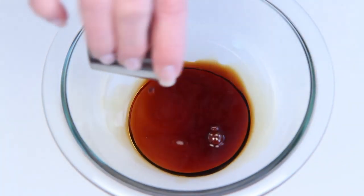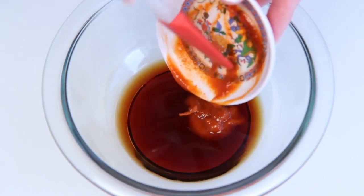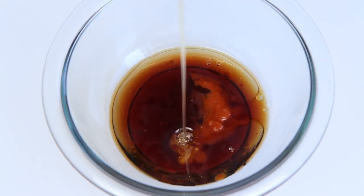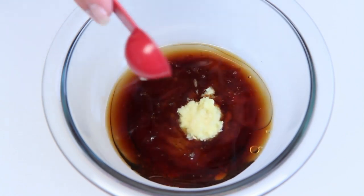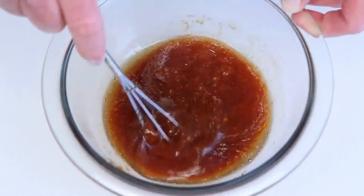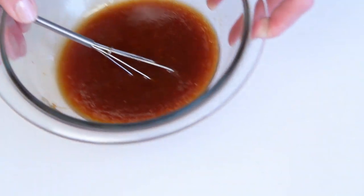This is soy sauce, rice vinegar, some spicy Asian hot sauce — you know the one. Some toasted sesame oil, honey. This is super finely minced ginger root, and this is a clove of garlic, also super finely minced. Just give this a little whisking — and I do mean little whisk. And just set this aside.